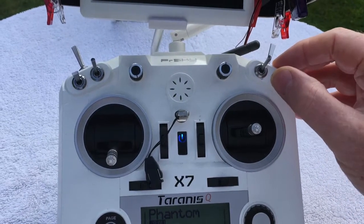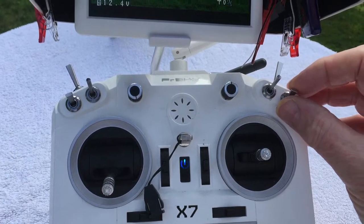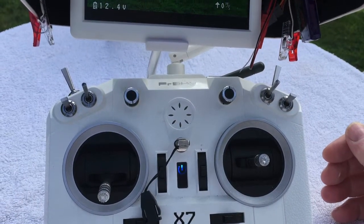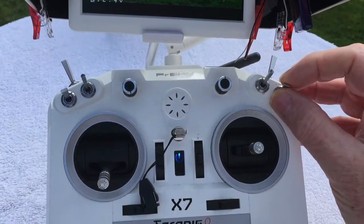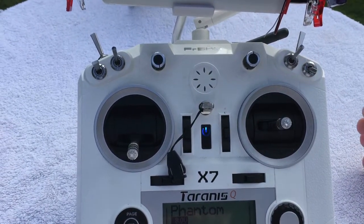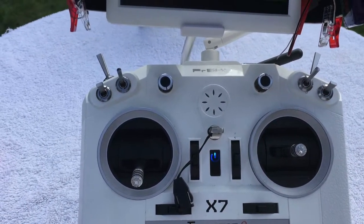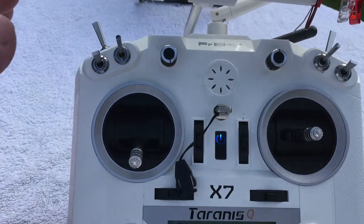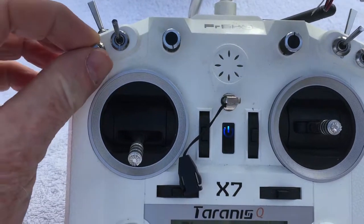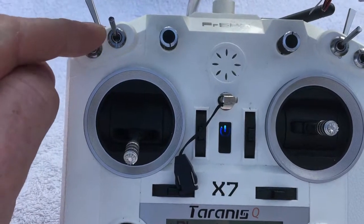Let me flip it down and back up so you can hear it. When it's up: GPS mode. Middle position: attitude mode. Down position — let me show you that again. The left switch is the IOC switch: up is IOC off, middle is course lock, bottom is home lock.